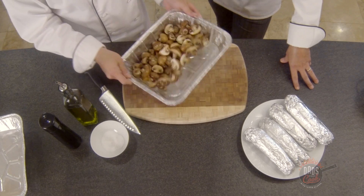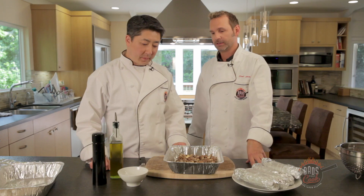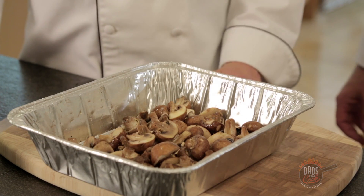Let's give it a little toss. That's pretty simple, you know. The whole point is just making it fast and simple, healthy and delicious.